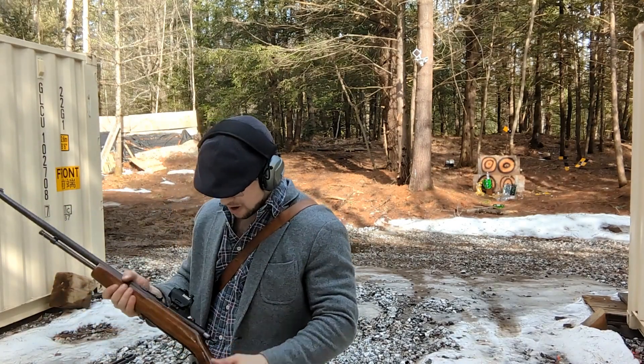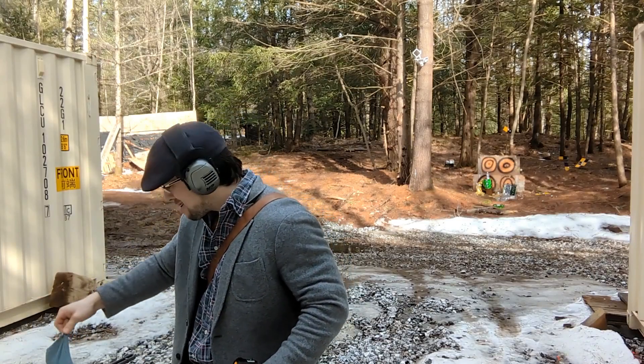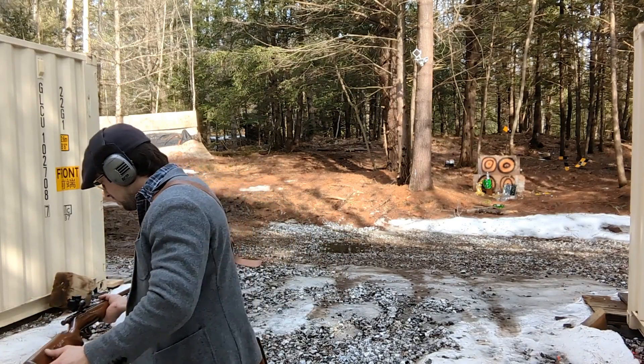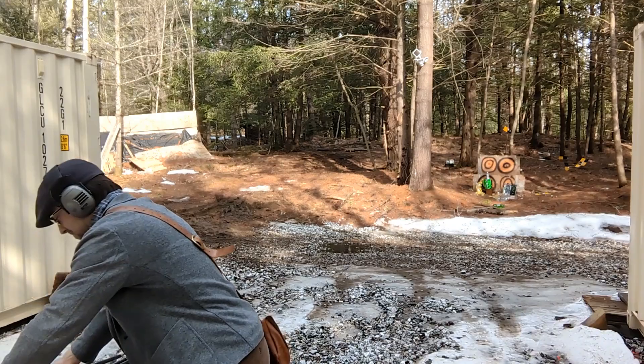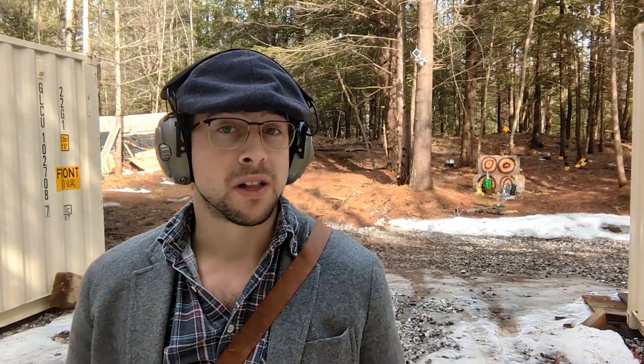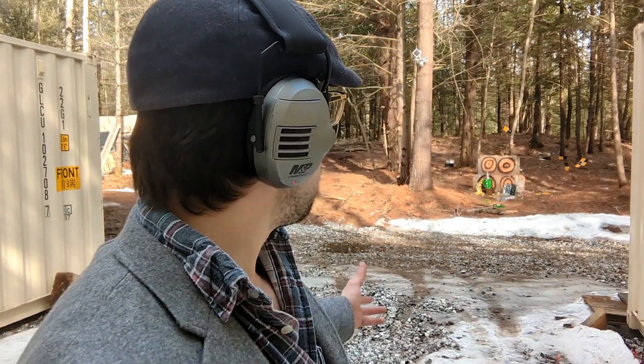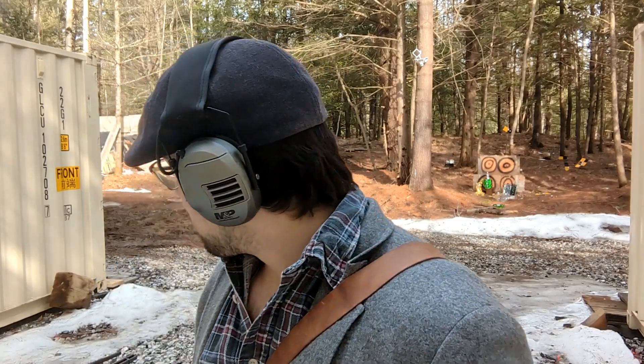Not bad, not bad. A little shack of bullets here. Anyway, that was fun — shooting off a few rounds, got a few bullets to clean up. Winchester Model 94 in .30-30 and a Cooey Model 60 in .22.